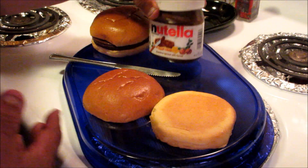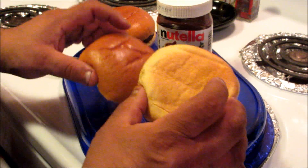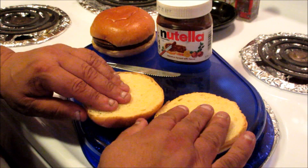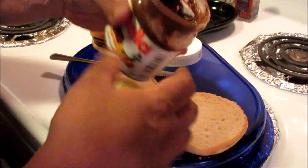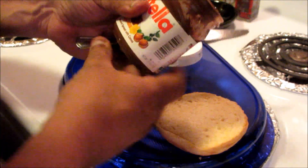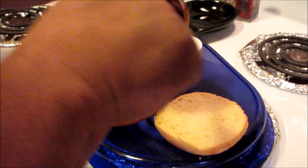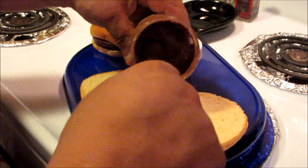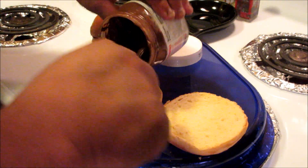Okay, first of all obviously get your brioche bun — that's where the sweetness is gonna come in — and get your Nutella. Nutella seems to be a little oily; obviously it's got the hazelnut in it, a hazelnut spread with cocoa. So you want to stir it up a little bit because it tends to be a little oily, and go ahead and just dollop some on.